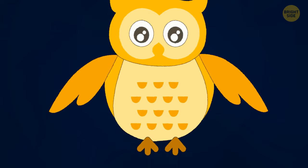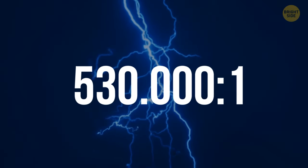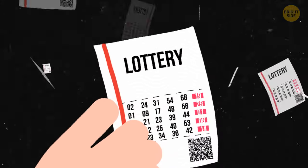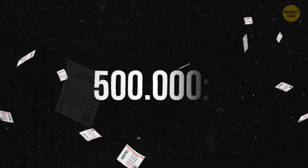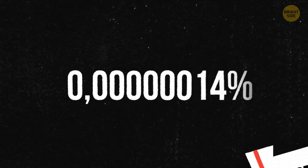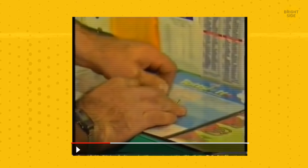Your odds of getting struck by lightning are 530,000 to 1. The chances that you will win the lottery at least once in your life are 500,000 to 1. The possibility of winning the lottery twice is almost zero. Now, this incredible story may seem like fiction since its events seem so unreal. It's unlikely that any director would want to make a film about this because the audience wouldn't believe it. You can easily find evidence on the internet if you don't believe it either.